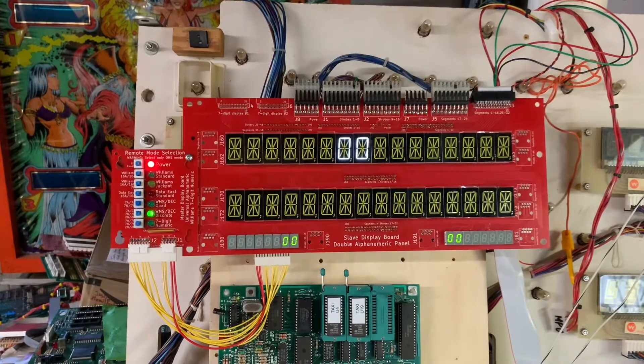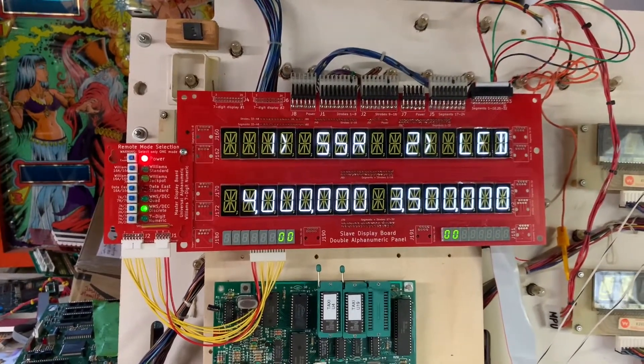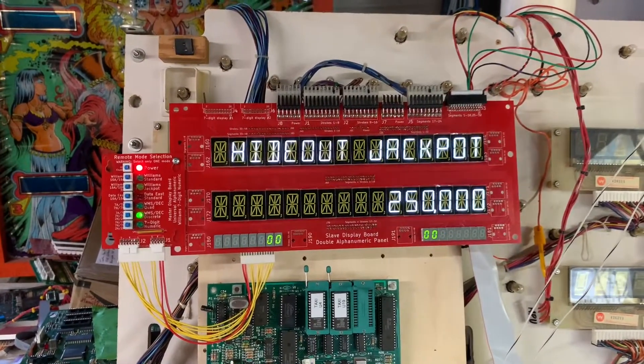Let me get to tack-soldering those zener diodes onto the back of here, and running that jumper just to be redundant, and this board will be good to go.